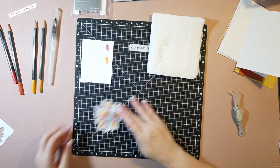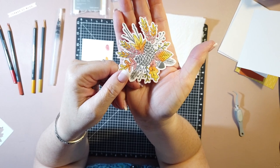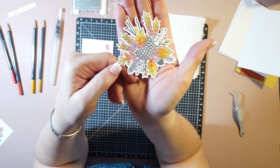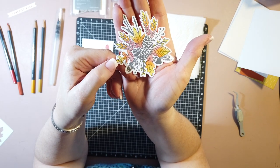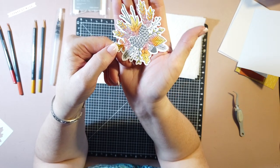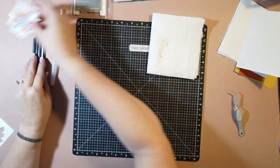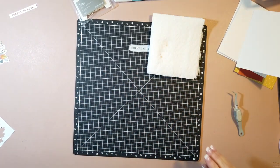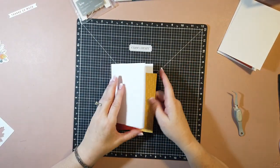I've got that all colored. Bring it up closer so you can see - it doesn't have to be perfect. You'll notice it went out of the lines a couple of times and the leaves aren't uniform, but you know what? Leaves in nature are not uniform. So we'll let this sit and dry just a little bit, get rid of the watercolor pencils, and go ahead and start putting the card together.